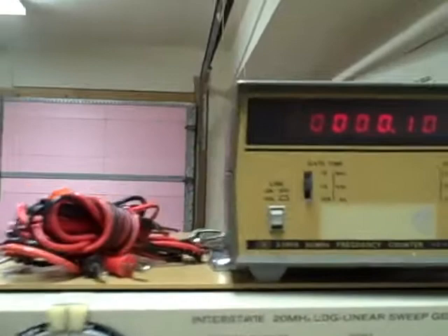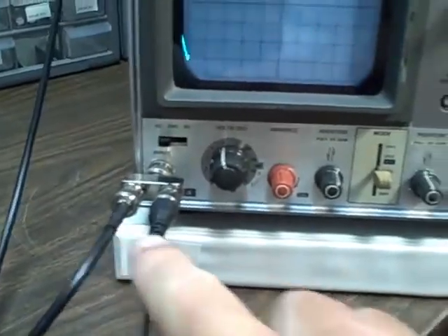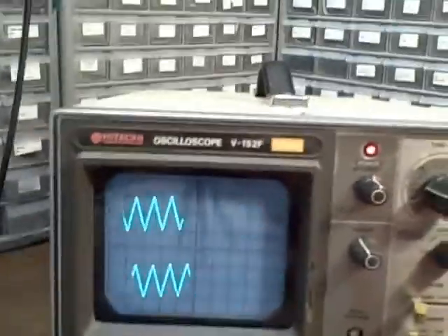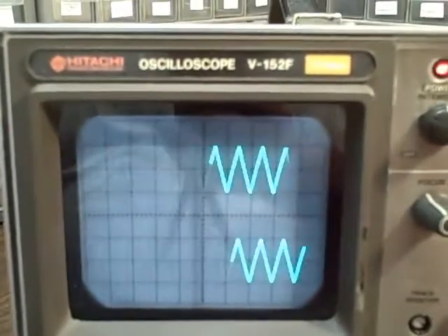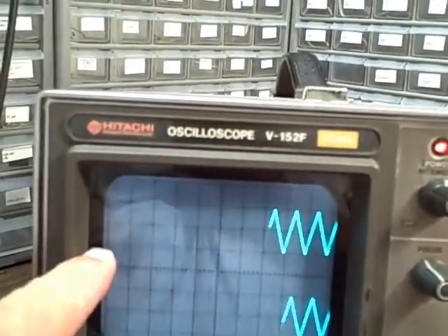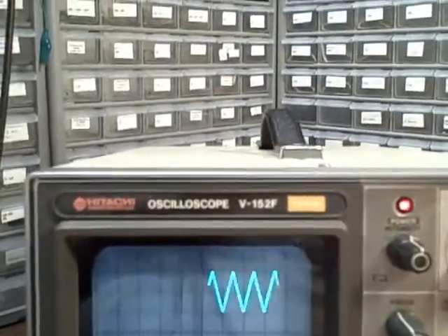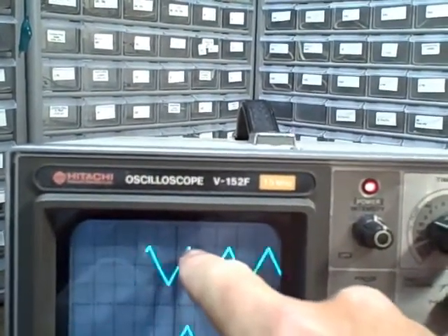I've put a 100 Hz signal from my generator into both channel one and channel two inputs, and I'm displaying them at ten milliseconds per division with ten divisions across the screen. I have a 100 Hz signal displayed at ten milliseconds per division, so I should get one cycle per division — and I do, seeing a cycle every single division all the way across. Going to five milliseconds per division I see five complete cycles.